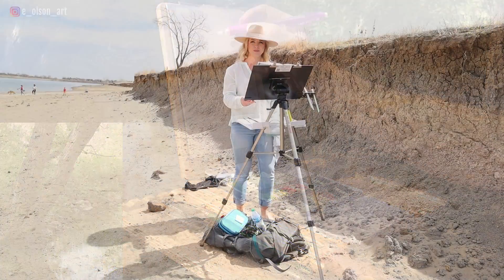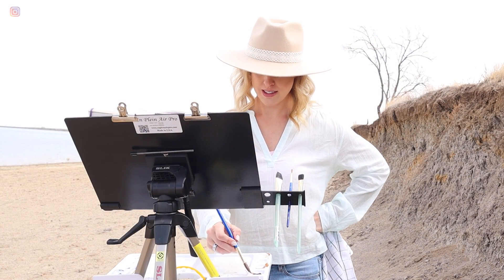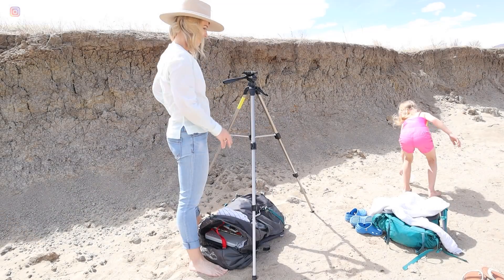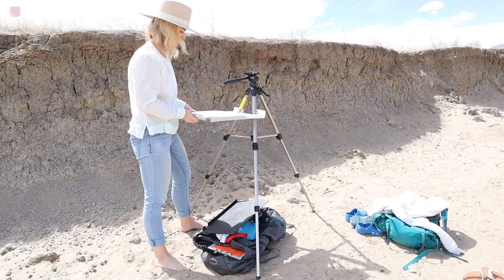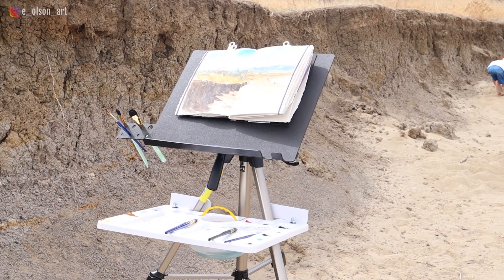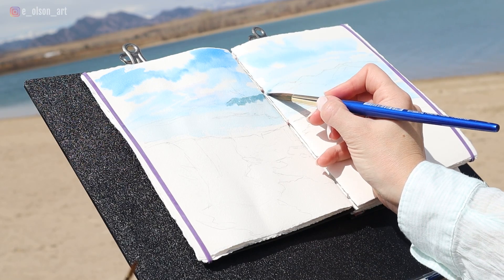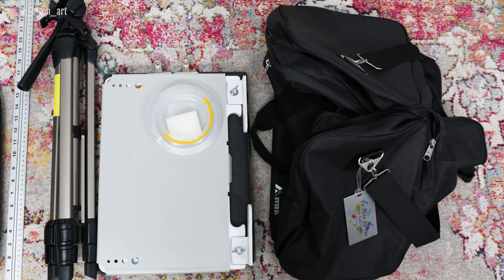Believe it or not, I've never owned an easel specifically designed for watercolor, so I was curious to see if it was worth the cost. The Plein Air Pro set comes with a sturdy Slick Brand tripod, an attachable heavy-duty plastic palette and shelf with protective cover, a collapsible water container that hangs from the palette, a sponge, a retractable brush holder, and a large 12 by 15 and three-quarter inch lightweight metal easel board with a lip that easily attaches to the tripod with a built-in standard camera quick release.